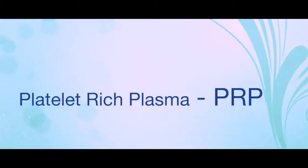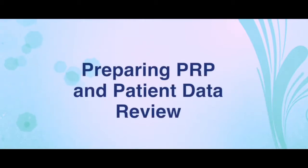Platelet-rich plasma, also known as PRP, is enjoying a spike in patient interest. Today, I want to review the process that we use for preparing our PRP and show some of our patient data.